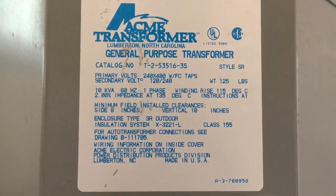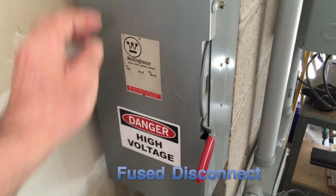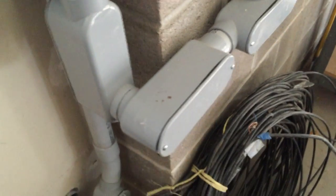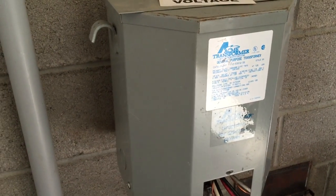The tradeoff is that we will need a 480 volt transformer at the house to step the power down. To prevent tampering, we have placed the fuse disconnect inside the garage. The two hot legs of the 480 volt go through fuses and then into the primary side of the 10 kW single-phase transformer. This transformer is wall mounted on concrete block in hopes that any vibration will not transmit as sound into the living space.